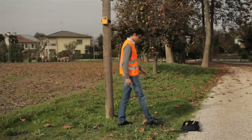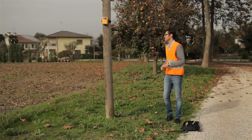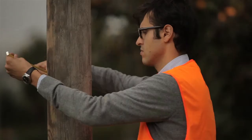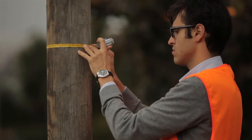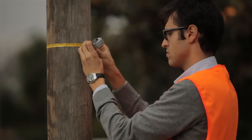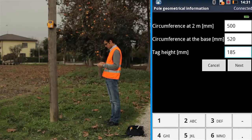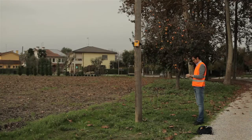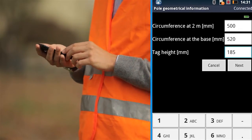Check that the device is fixed at 2 meters from the ground. Measure the circumference at 1.7 meters and input the information into the smartphone. Measure the tag height from the ground and enter the information into the smartphone.